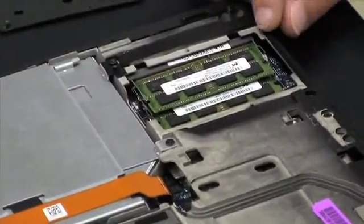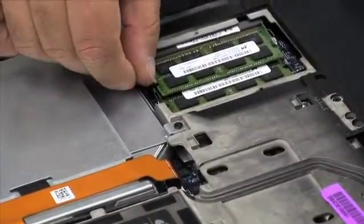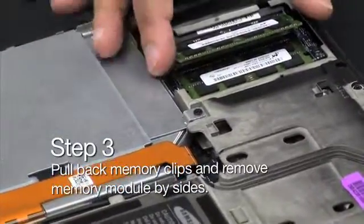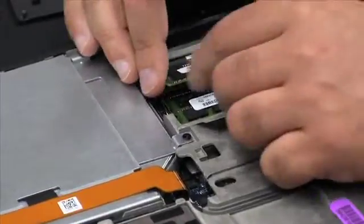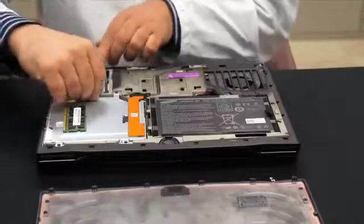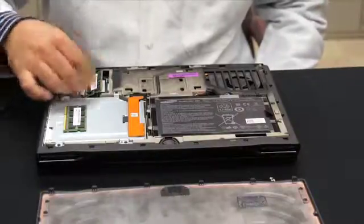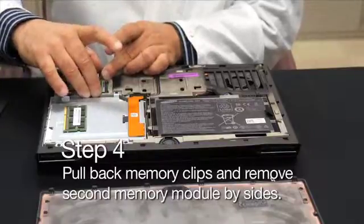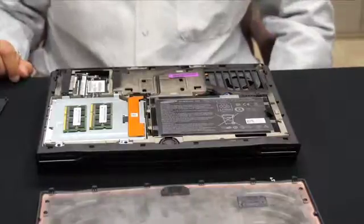So basically for the removal of the memory modules, you see there are a couple of metal clips right at the end. Just with your fingers, just move them, and the module will automatically lift to a 45-degree angle. So you can take the memory module and just pull it out — always grab it by the edges. That is one. The second memory module is the same process: just release it by removing the clips right at the end of the memory module sockets. And this is how you gain access to your memory.